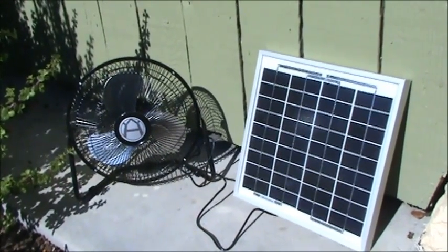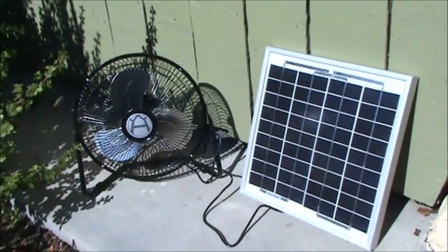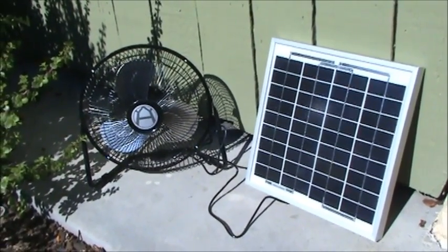This is a direct solar product — in other words, the system runs directly off of the panel. It does include a 4-foot long cord that's actually on the panel.